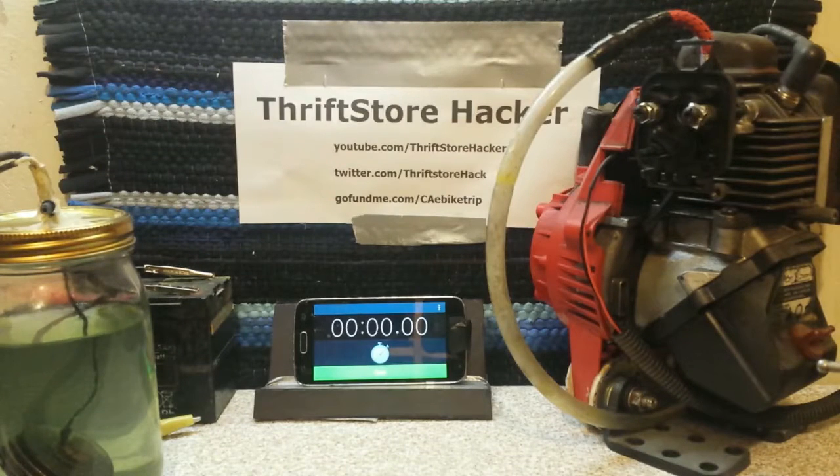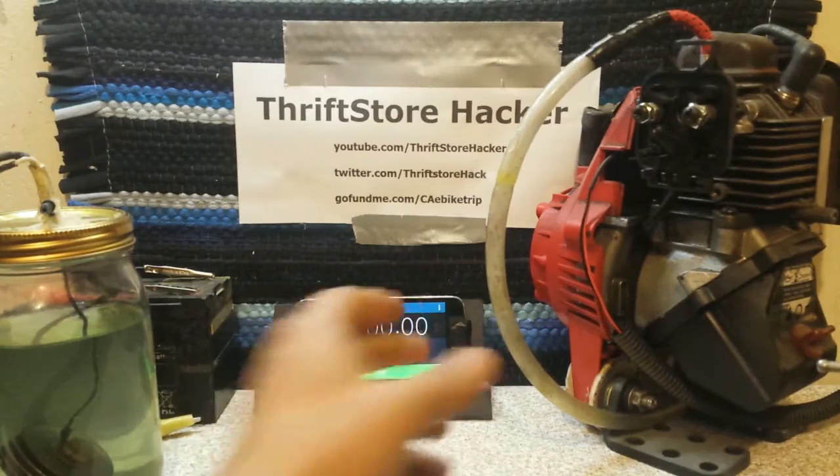Hey everybody, Thrift Store Hacker back again, and we're working on the 26cc Weed Whacker engine. I'm still doing the HHO experimentation on it.